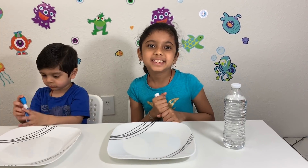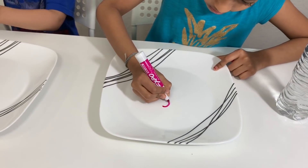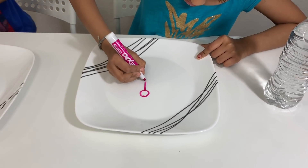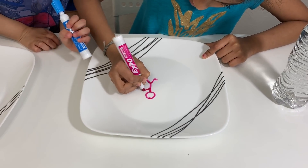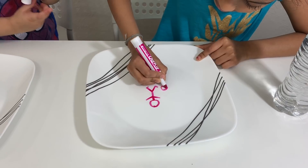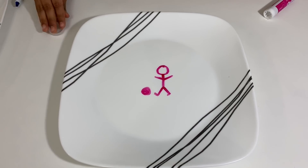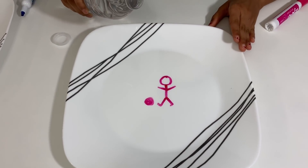Now first I'm going to draw a stickman. I'm going to draw a little ball. Now it's time to pour the water. Slowly, slowly.